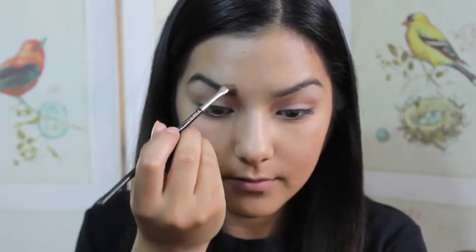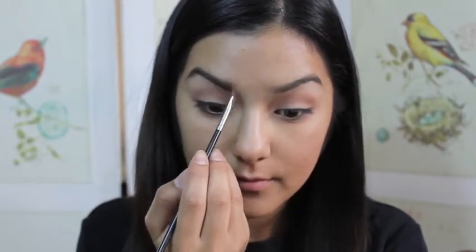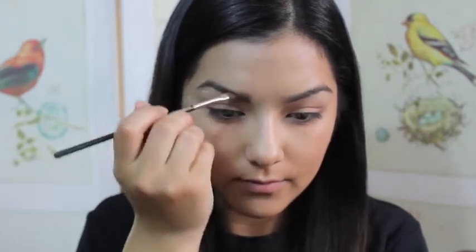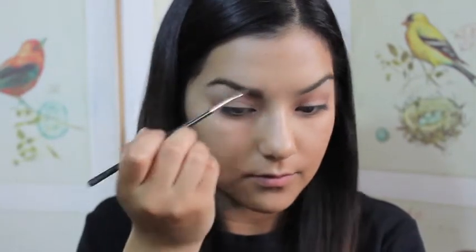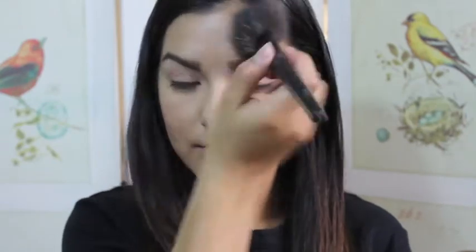Now I'm going straight to filling in my eyebrows using my MAC eyebrow gel. Now I'm just going to be packing on my powder to set my foundation and all of my makeup along with it.